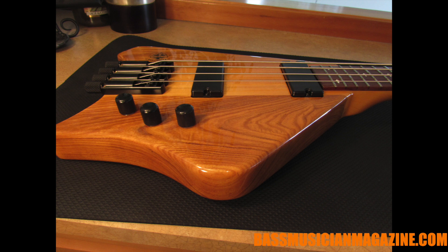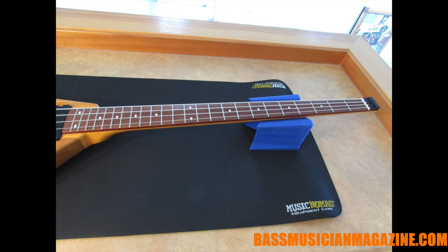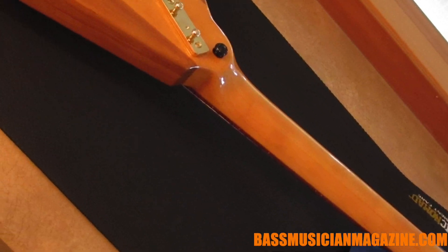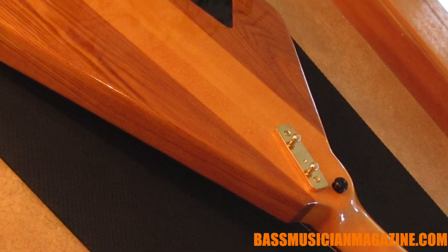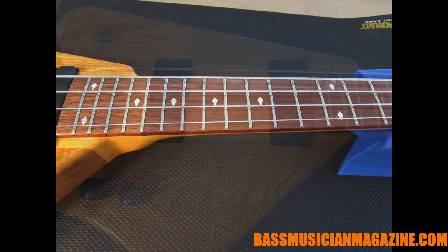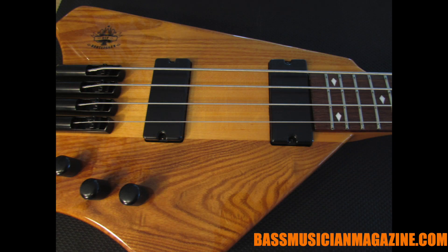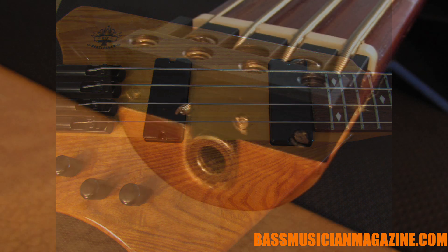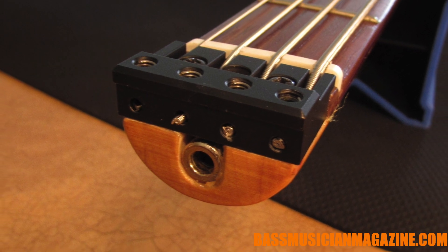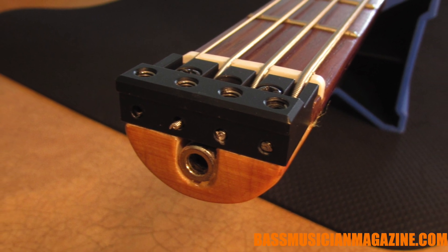It weighs in at eight pounds, has a 34-inch scale with 24 frets. They used high quality woods for this. It has a three-piece maple neck-through body with ash wings. We've got a Brazilian cherry Hatoba fretboard, and the body is done with a honey natural clear polyurethane finish.